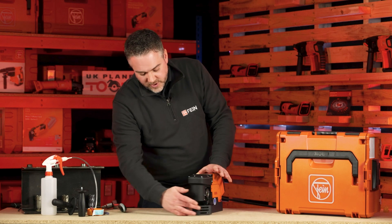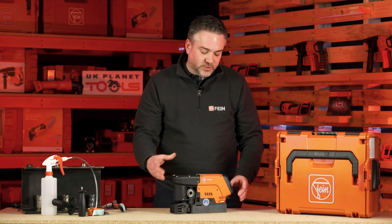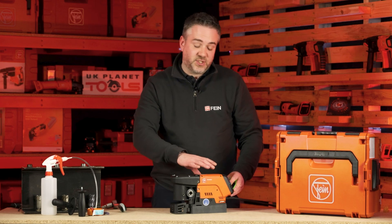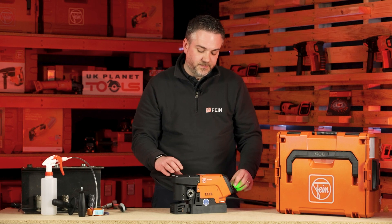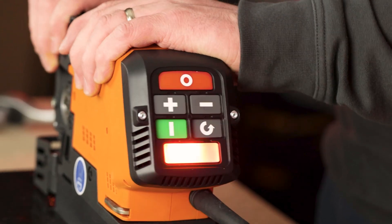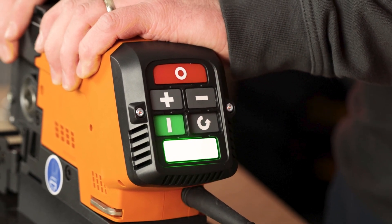The machine comes fitted with a safety guard. It also has a tilt sensor, so when the machine is running if it moves suddenly the machine will automatically cut out. That way it helps to protect the user.